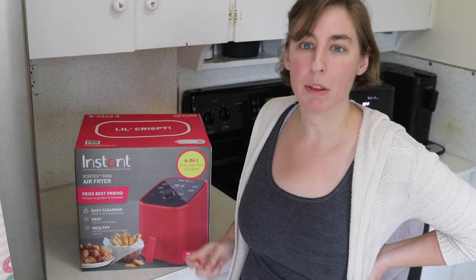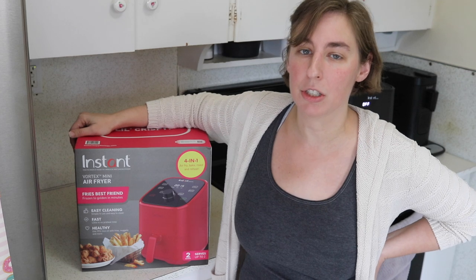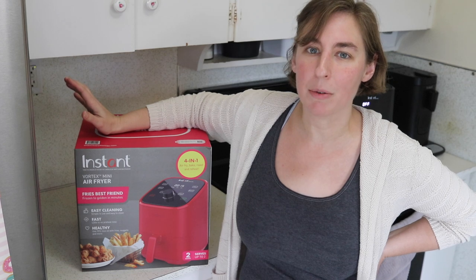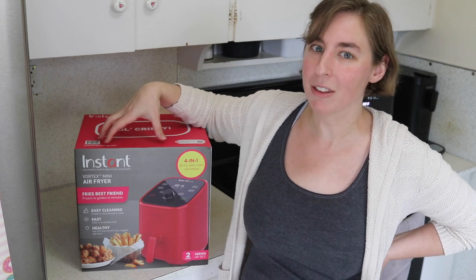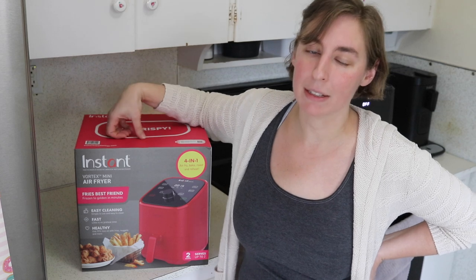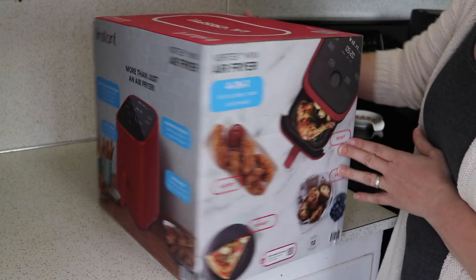I did pick up the red version. They actually have four different colors that you can choose from: light blue, which looked really cute — I probably would have picked that one if it had been available when I first purchased this — white, black, and red. I'll spin the box here real quick so you can see all that they have on here.